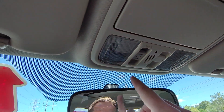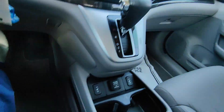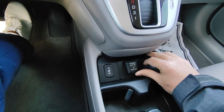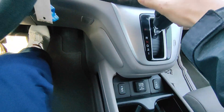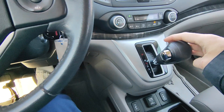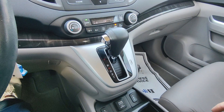Up here you do have a push and tilt function for the sunroof, which is right up here, and you can just pull it shut from there. You do have heated seats on both sides, and there is a power outlet as well. If I put this into reverse you'll see the backup camera right there. Pulling it down through neutral, drive, first, or second gives you a little more torque in those gears.